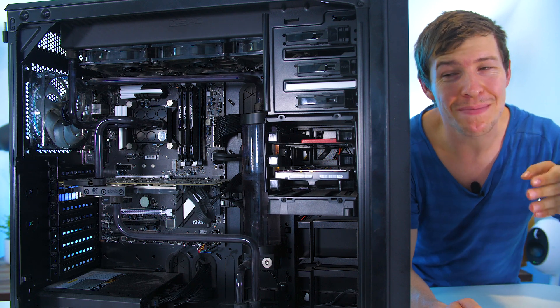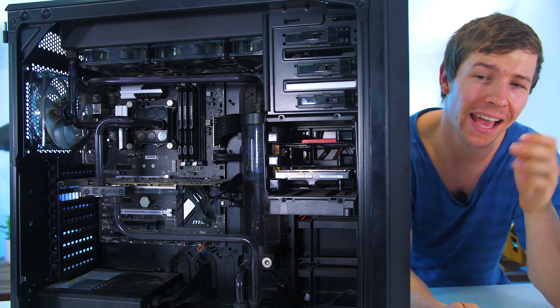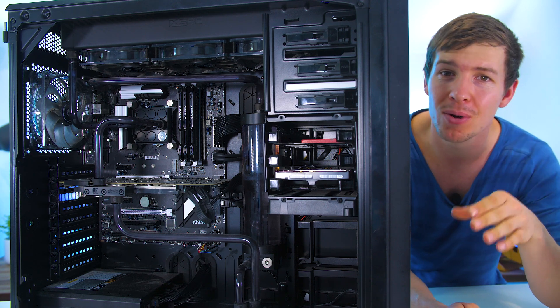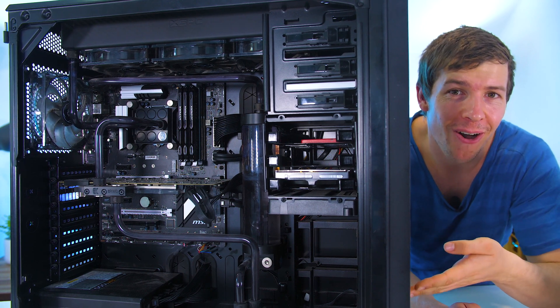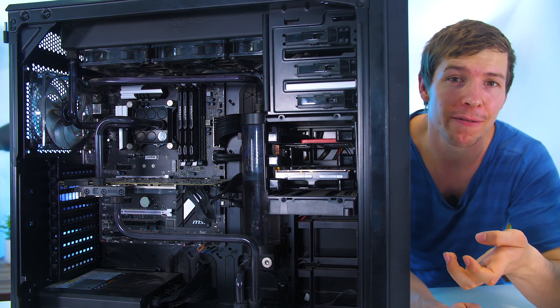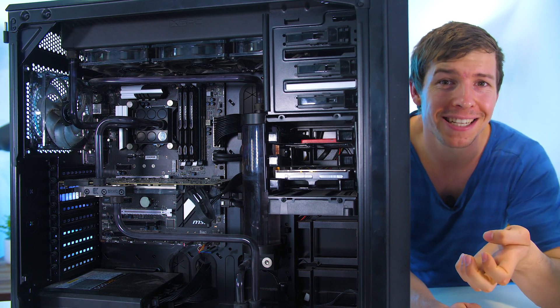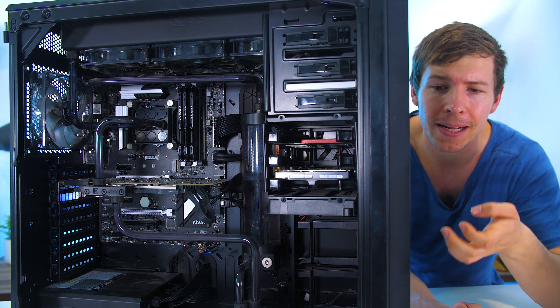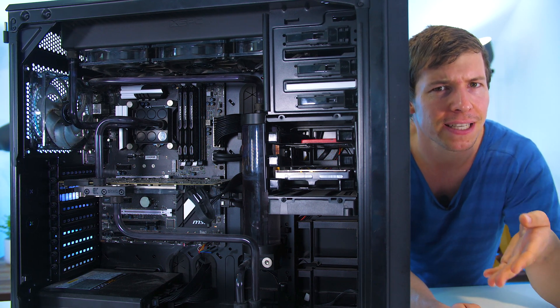The PC you see before you is a good friend of mine's. He's had it for about four years now and we built it primarily for gaming. Unfortunately, the pump has died and you can see it is in a bit of a mess — it's not really well maintained. So we have to replace the pump, take it all apart, get all of this dust out, and see if we can actually fix that pump.